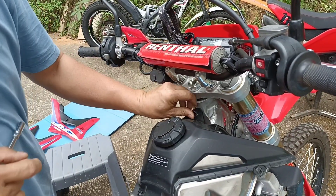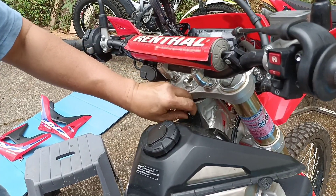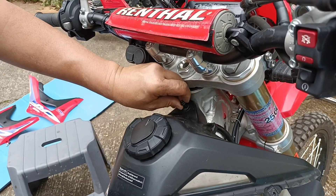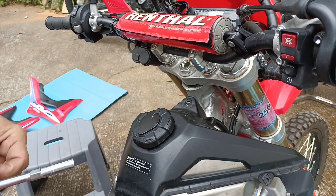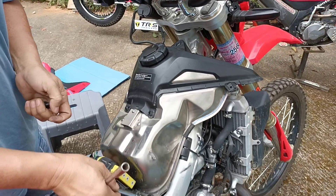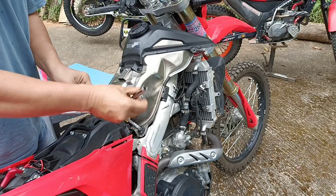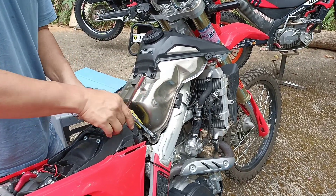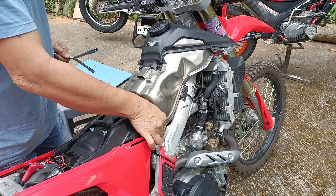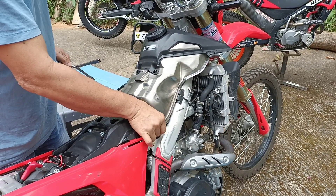And now we need to unbolt the fuel tank itself — the whole assembly needs to come right off. So remove that bolt up front, and then you'll see that you've got two bolts at the back near your ECU. Here you can see that lovely bright yellow box — that is the Vortex ECU which we installed a few months ago. The Vortex ECU is an awesome bit of kit.